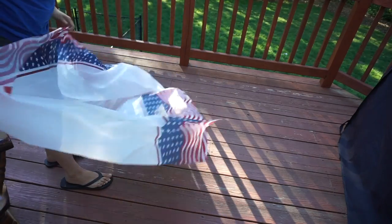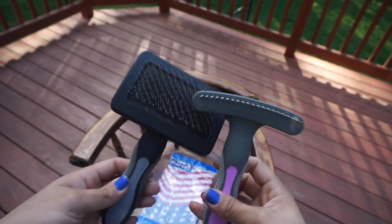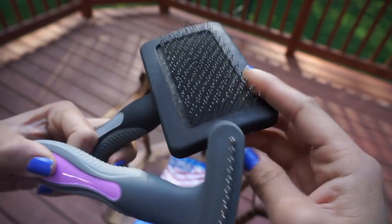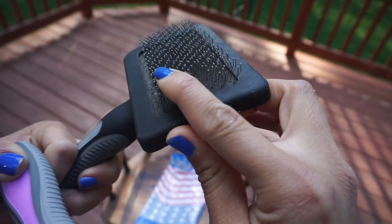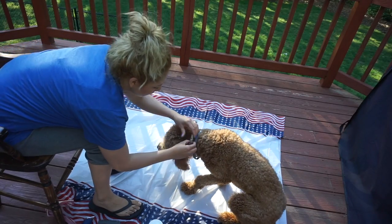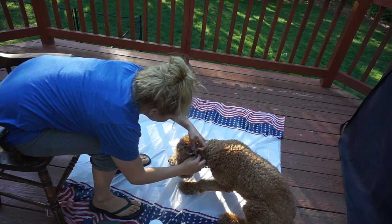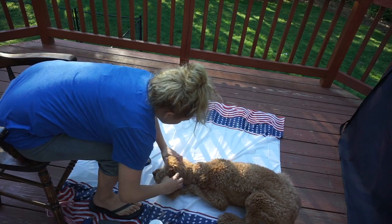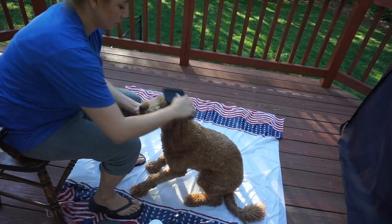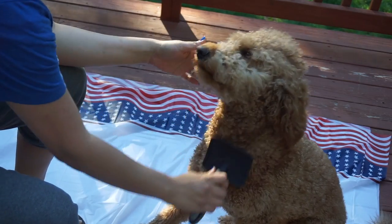No matter where you decide to cut your golden doodle's hair, put down one of these tablecloths — you get them from the dollar store, and it's an easy cleanup. I'm going to use a comb and a brush — you can find them at Petco or PetSmart — to really comb your dog out. You want to comb their entire hair out before you go in with the clippers, because you want to get the mats and tangles out so that your blade doesn't catch on the skin. It's just an easier time cutting their hair.